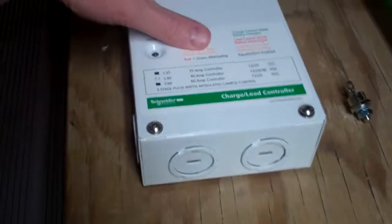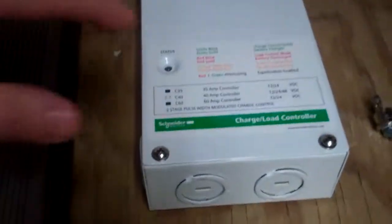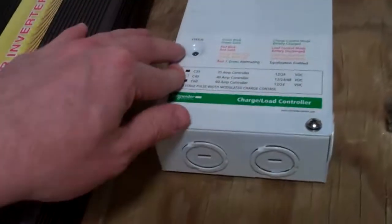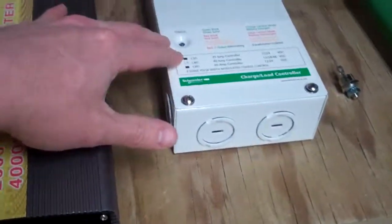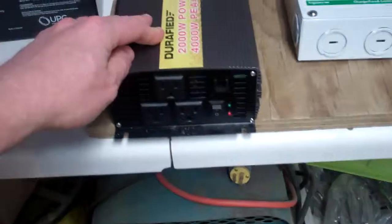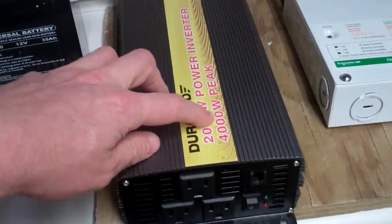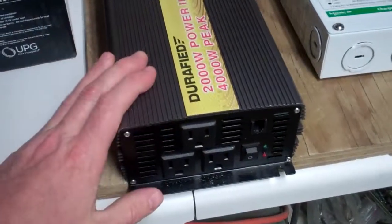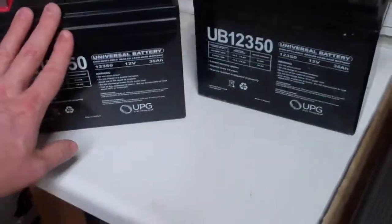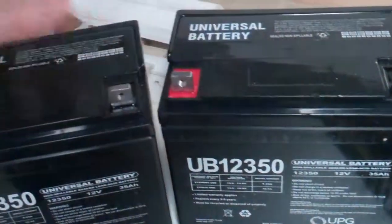The charge controller — in this case with the windmill it'll be a diversion controller more than a charge controller, but that's neither here nor there. The power inverter — you can see this is a 2,000 watt with a 4,000 watt peak — and we're going to start off with a couple of 35 amp hour batteries that the church is providing.